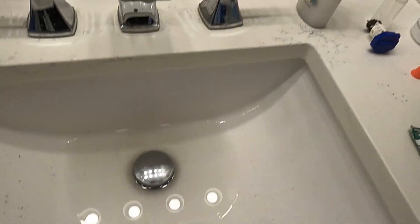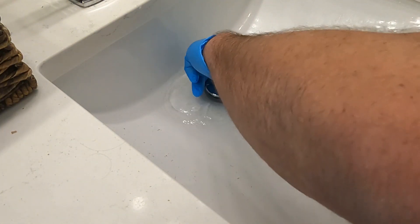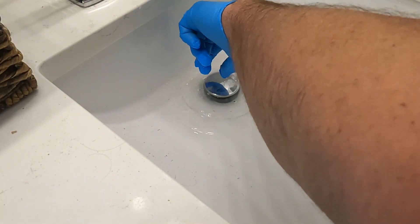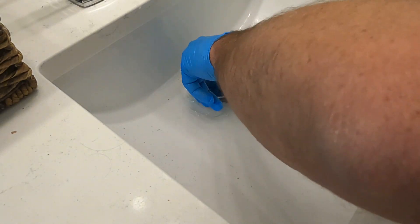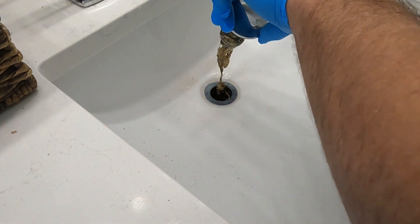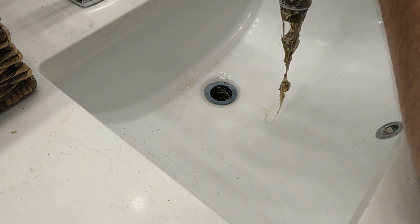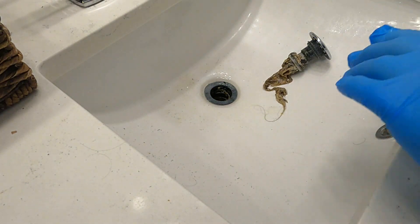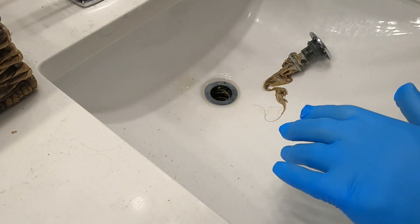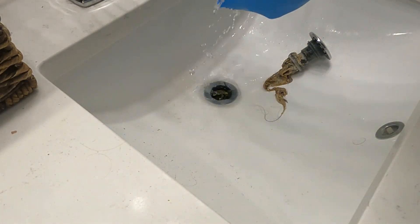So we're going to put on our rubber gloves and figure this out. And there you go. So this I just unscrewed and all that gunk was in there. I know it's gross, but this is reality. This happens all the time. And now I'm just running water just to make sure the P-trap drains correctly.